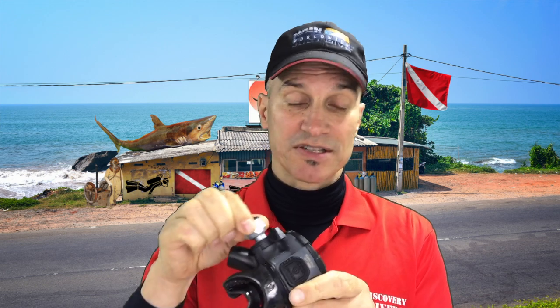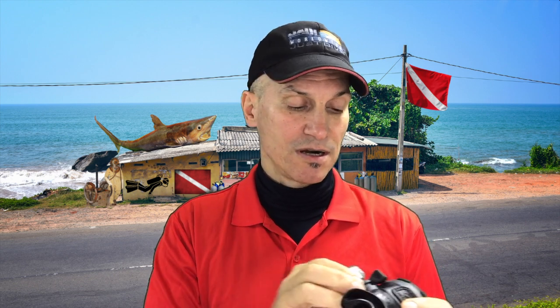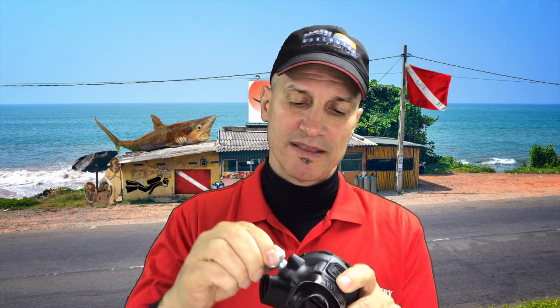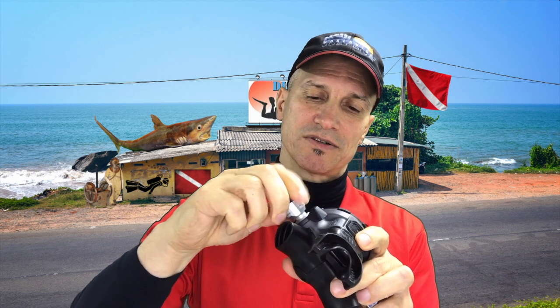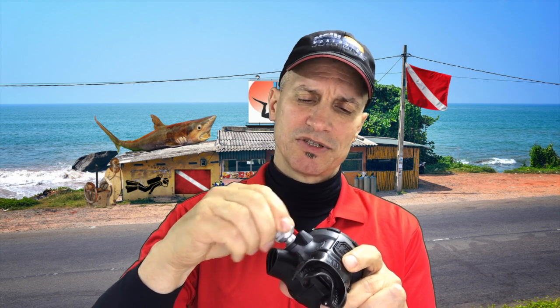Let me talk about a few of the really nice features I like. If you've seen my regulator video about second stages, it talks about adjusting the cracking pressure and the Venturi adjustment. I have to say, these controls are super slick. The cracking pressure adjuster is metal, smooth, and sure — a very, very nice feel. This is a bulletproof rig.